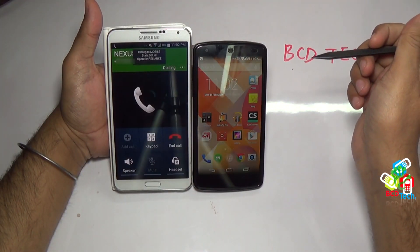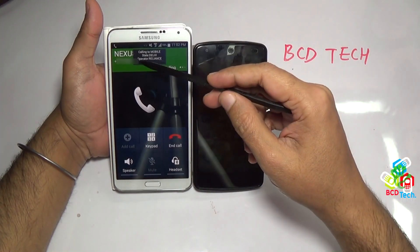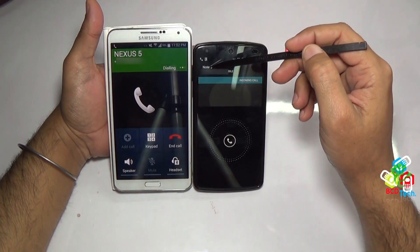Now I am calling with node 3 to the Nexus 5 SIM, and here you can see the node 3 calling notification on the stock dialer.